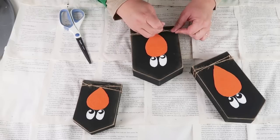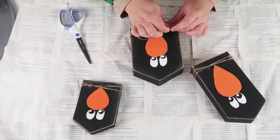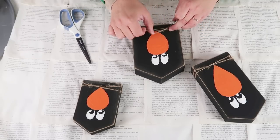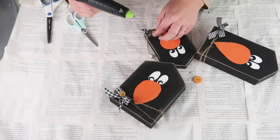Go ahead and take some twine, wrap it around the bottom of the house a couple of times, tie a double knot, and then I'm going to simply add on some gingham black and white bows. I think these are so darling for the fall and they're so easy to make — it just made me feel so happy as I was making them.